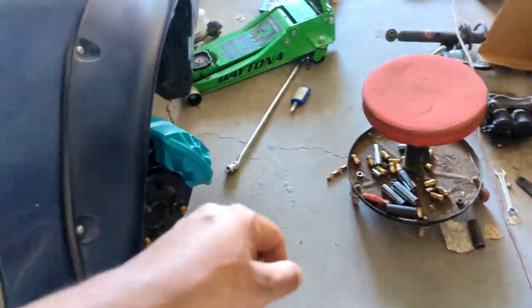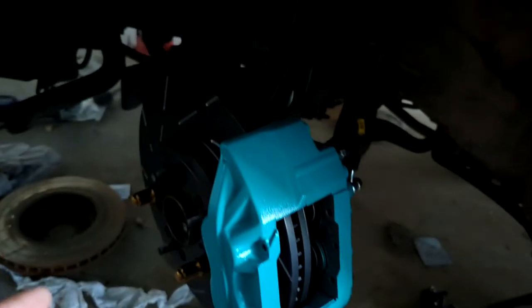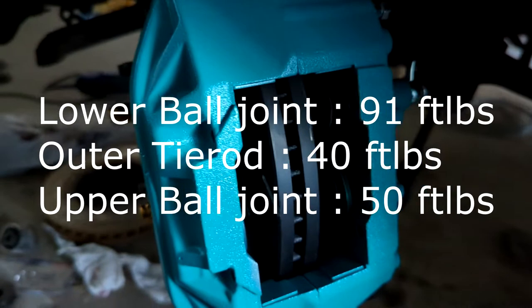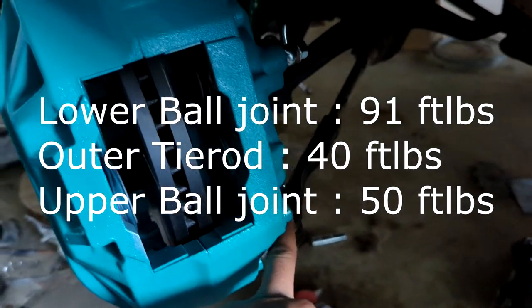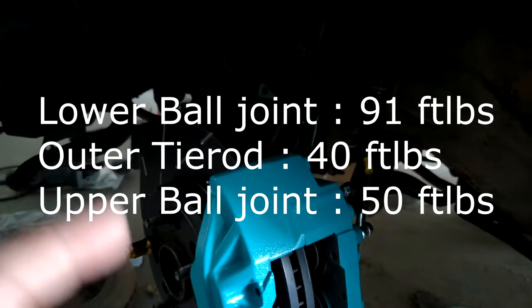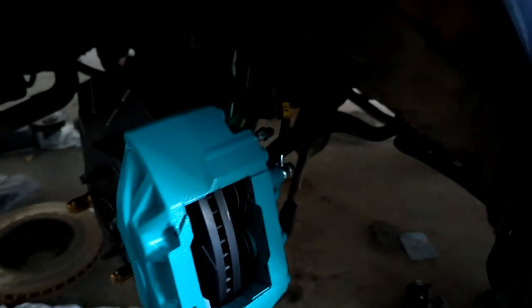Once that rear hub nut is back installed again, you need to deform it. So once you've actually properly torqued down this hub nut bolt to 108 foot-pounds, put the dust cover back on — make sure it's completely flat. I believe the lower control arm ball joint bolt is 91 foot-pounds. The tie rod bolt is 50 foot-pounds, and the upper control arm bolt should also be 50 foot-pounds. If you want to see how I did all this stuff, I'll post a video in the description down below, or hit subscribe or just check out my channel.